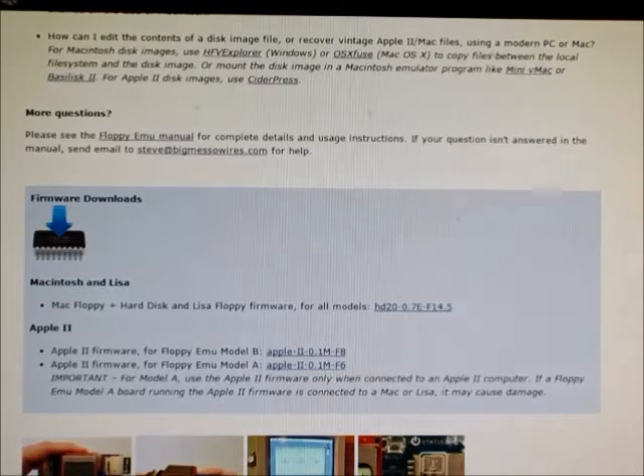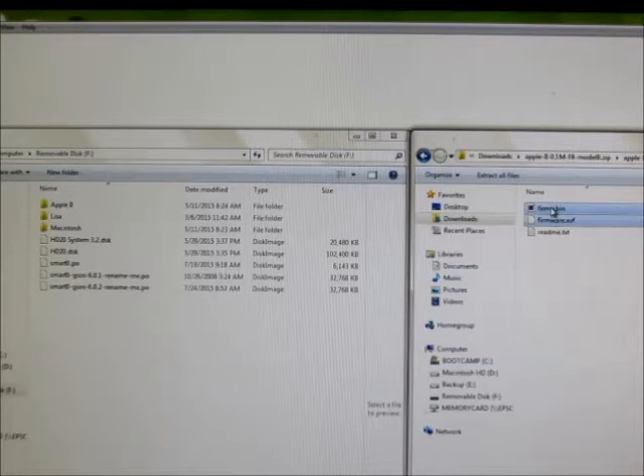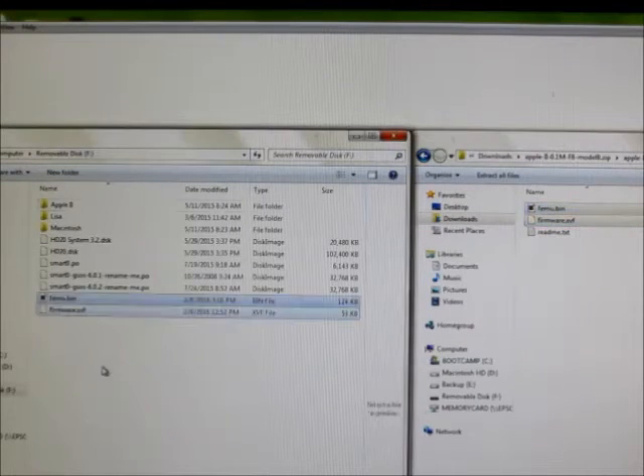Here's a quick demo of the firmware update process for Floppy Emu. First, go to the website and download the appropriate firmware file. Then open the zip file that you downloaded and copy the two files, femu.bin and firmware.xvf, to your SD card.